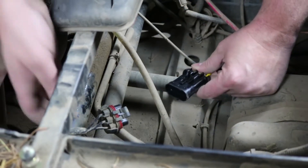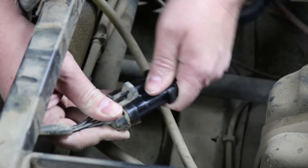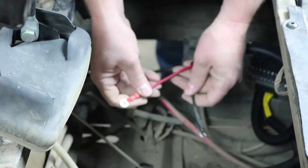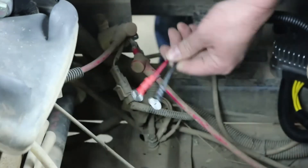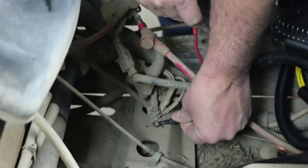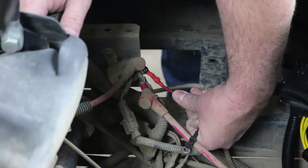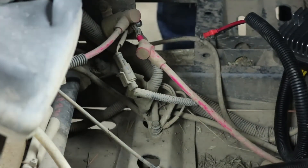We're going to plug in our new regulator. The stator connector is the three pin plug and plugs in just like the original — just push them together and they will lock. Now the battery side connector for this XP900 is the ring terminals. They're going to mount in the same location. The black wire grounds to this mounting bolt down at the chassis, and the red wire attaches to the starter solenoid terminal here. Both have 10 millimeter hardware. That's it for installing that type of regulator.